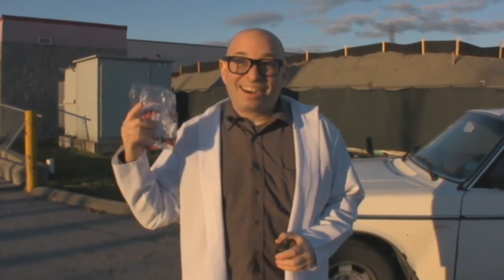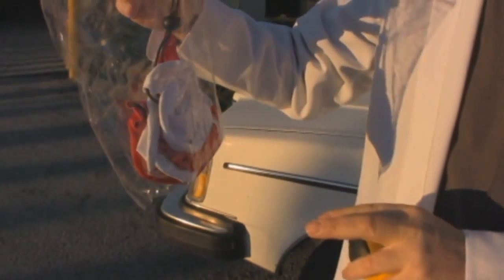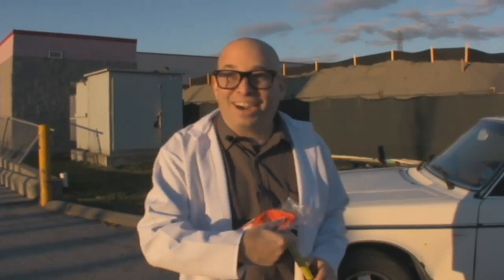Here's an example of our car mirror flag, or car mirror sock, or car mirror cover — whatever you want to call them. These things are just awesome. They come in three standard sizes, but we can make them at any size you wish. Let's go measure this guy's mirror.